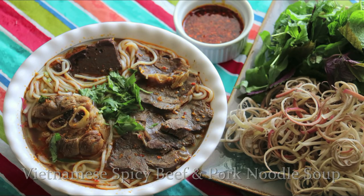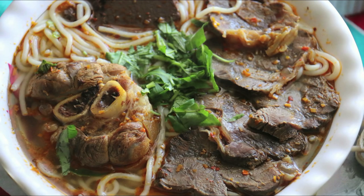Today's recipe will be Vietnamese spicy beef and pork noodle soup — Bún Bò Huế.